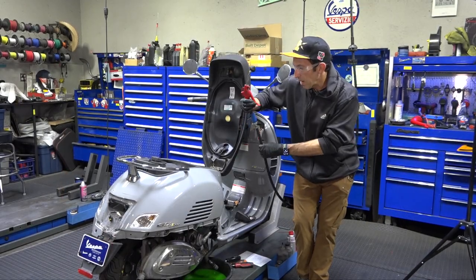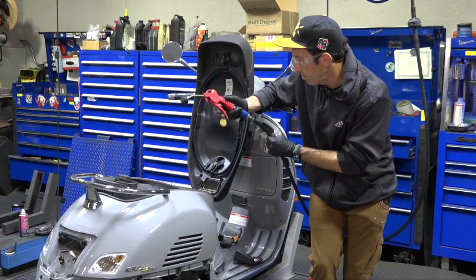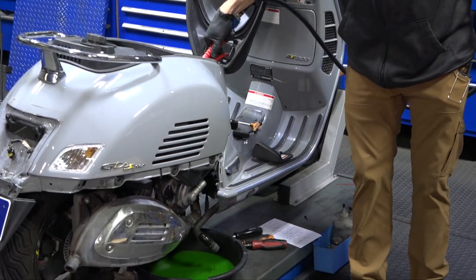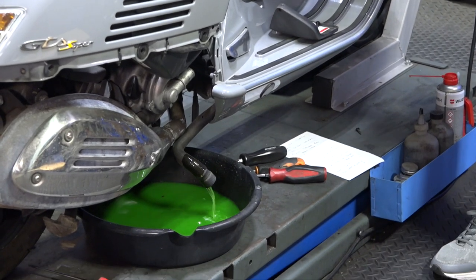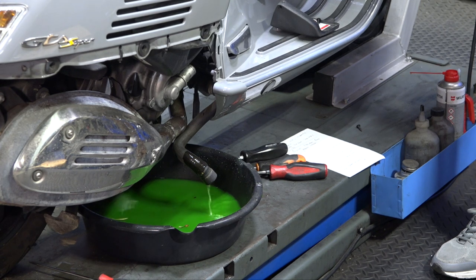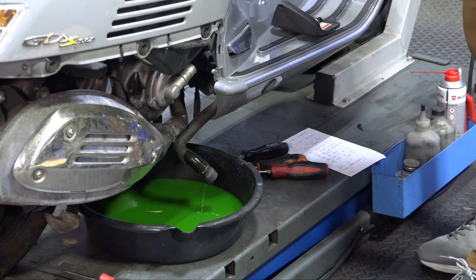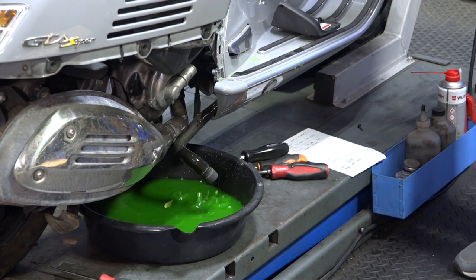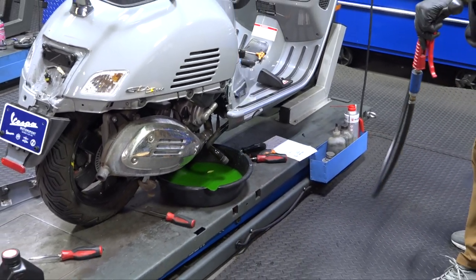If you have compressed air, use an air gun and carefully blow through those bleed screw holes to get the last remaining coolant out. You can repeat the same process with the coolant reservoir and the secondary bleed screw. That's perfectly adequate — there's probably only 10 to 15% of the old coolant remaining.